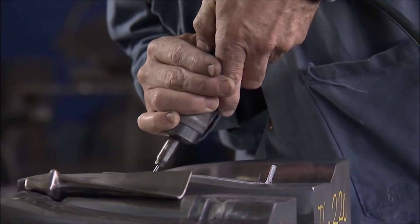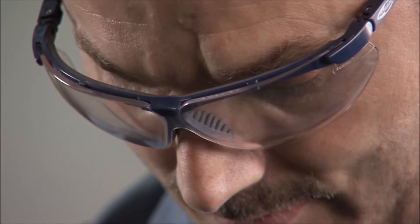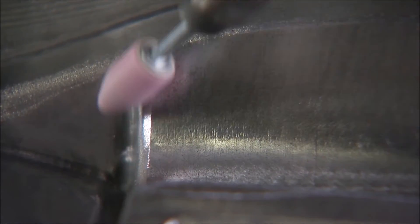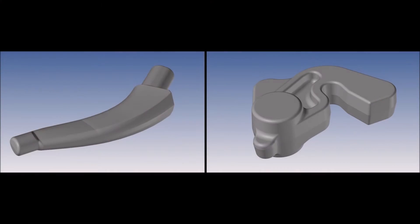Imbach produces the forging dies in-house in close collaboration with the customer. Simulation software is used to optimize the material flow and the tooling. Sample parts can be manufactured using additive manufacturing, making it possible to optimize design on the 3D model.